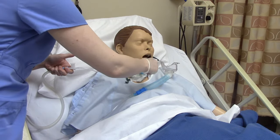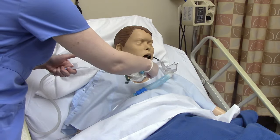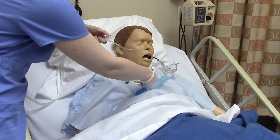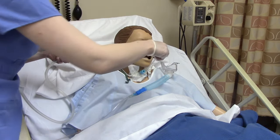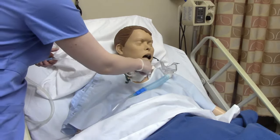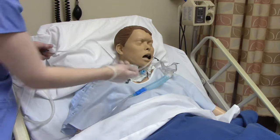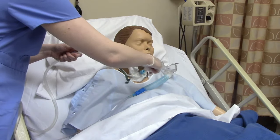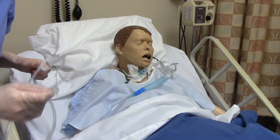Insert the catheter until the patient starts to cough — that's how you know you're in the right spot. Then take your non-dominant hand, apply your thumb to the port, and remove using a little wrist motion rather than pulling it straight out. If you pull it straight out, you risk hitting the gown, hitting the trach collar, making a mess, and breaking sterility. That wiggle wrist motion ensures you don't accidentally contaminate anything.